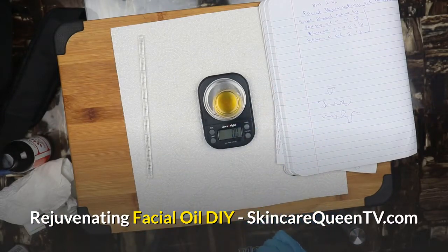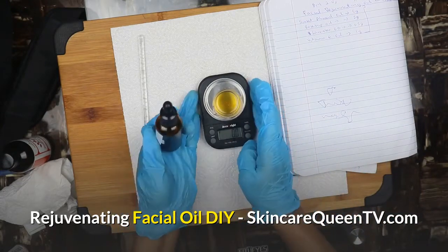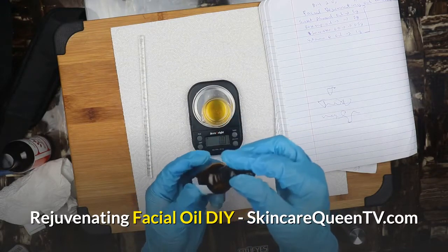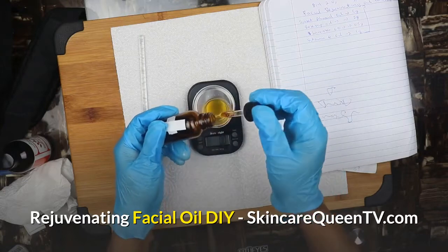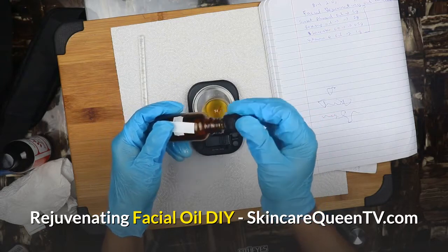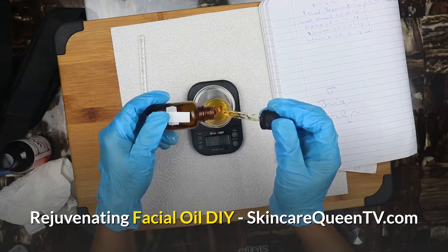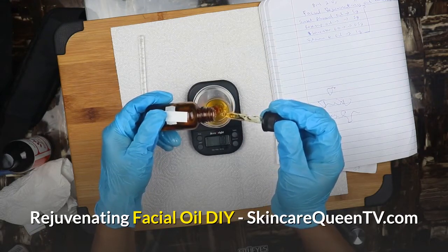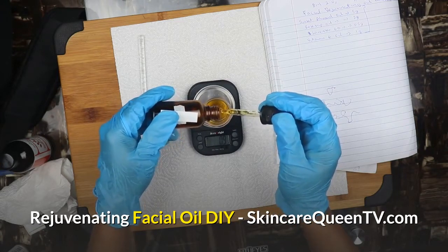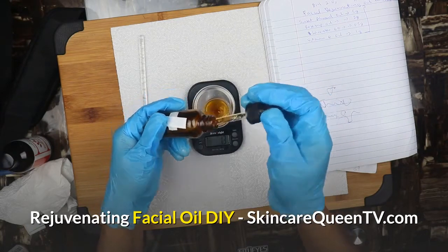Turn on the tare again, then we're going to add our vitamin E oil — vitamin E oil is an antioxidant and we're going to use one gram. All these oils combined together will give your face a glow. Make sure you keep using this especially at night.